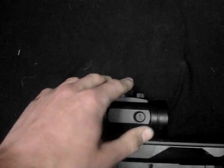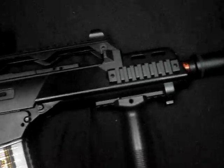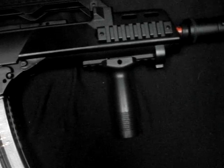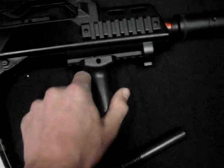People don't really go over this, but there are two settings on it — dim and bright. The foregrip is very basic, just screws on and off.